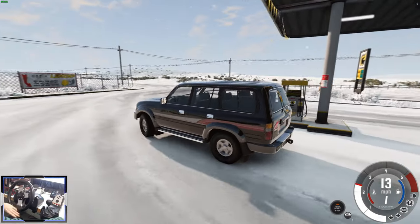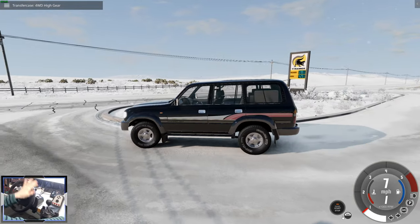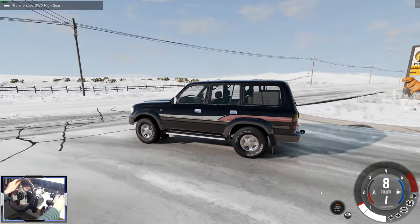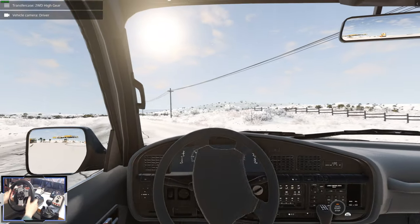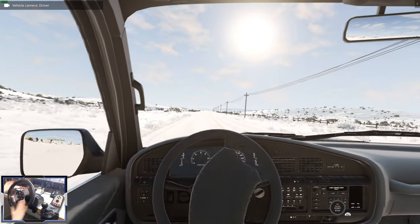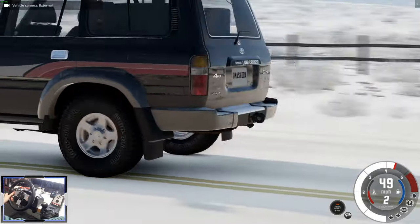This is actually in low range right now - or H2. H2 is two-wheel drive, H4 is four-wheel drive. Let's try it in two-wheel drive. That is very slippy. And the suspension is very soft. Let's put it into four-wheel drive mode.